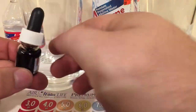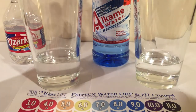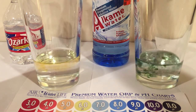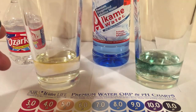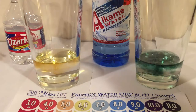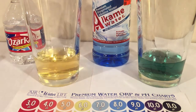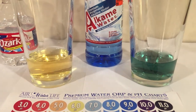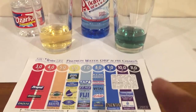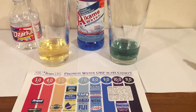I got this dropper and I'll drop this in there and see what color it turns into. Mix it up and see what color it turns into. I'm colorblind so I'm just gonna let you guys decide — what color do you think these waters are? This one looks a lot darker, but what do you guys think? What number does it match up with?